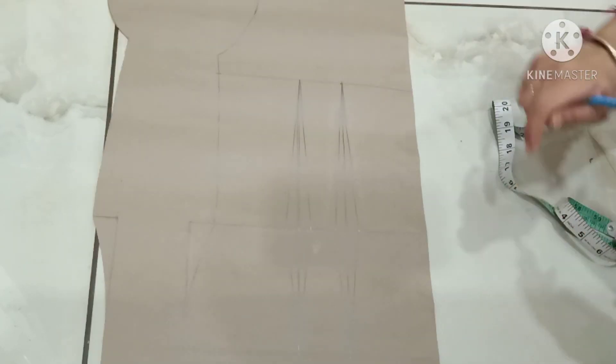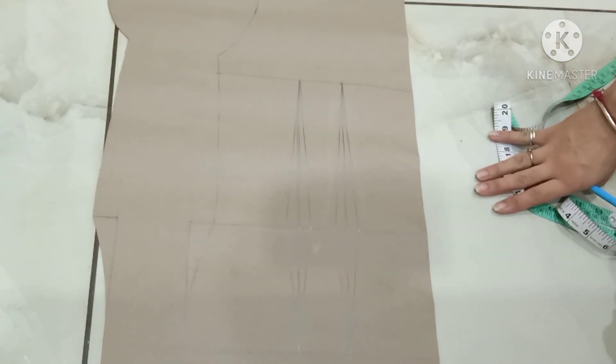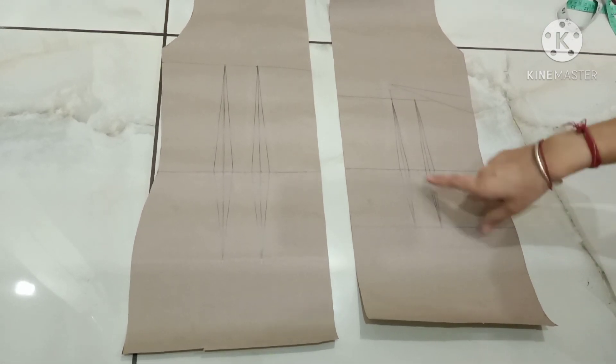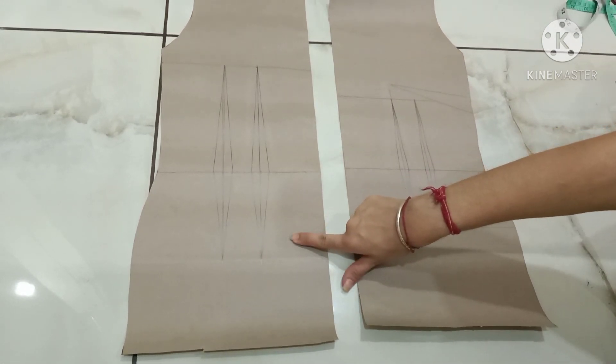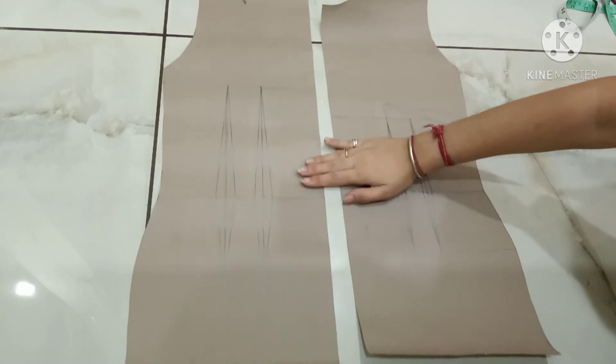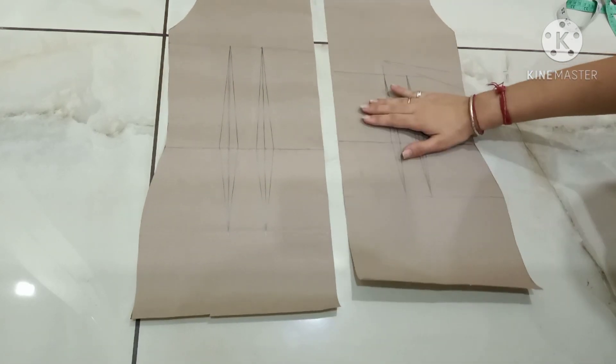This is my mid-shoulder dart. This is my neckline. This is the back drafting of my one-piece. This is the pattern after cutting. This one is the front side of my one-piece, and this one is the back side. So this is the final drafting of the one-piece.